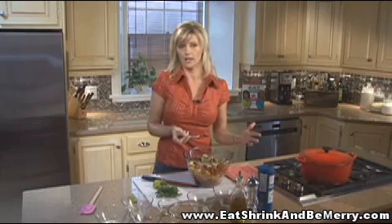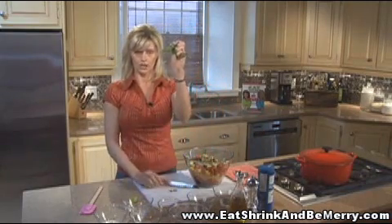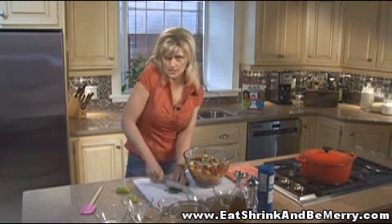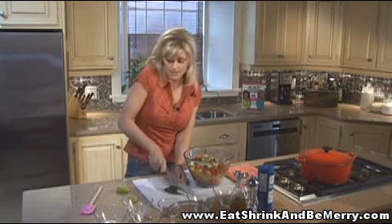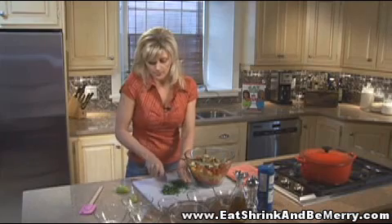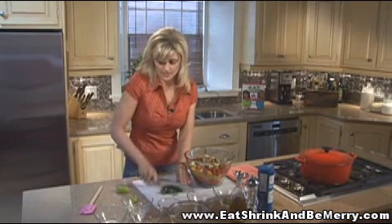Those are spices you'd have on hand if you were making chili. The last ingredient is cilantro, and it really makes the salad. If you don't like cilantro, you could use parsley, but it wouldn't be the same. This is about two tablespoons of chopped fresh cilantro — you can chop it as fine or as coarse as you like. Bigger pieces are stronger in flavor.